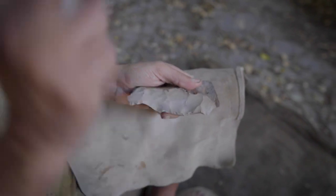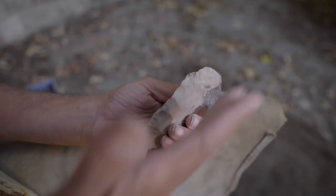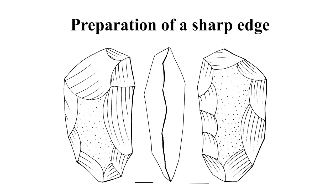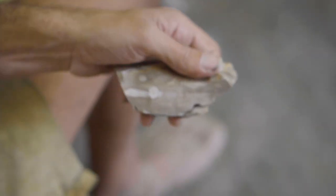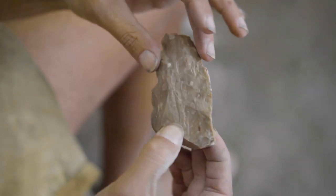The first stage of producing an axe is the preparation of an acute edge by a series of flake removals from both faces of the artifact. Clearly, a skilled knapper is capable of achieving such an edge on different types of blanks.